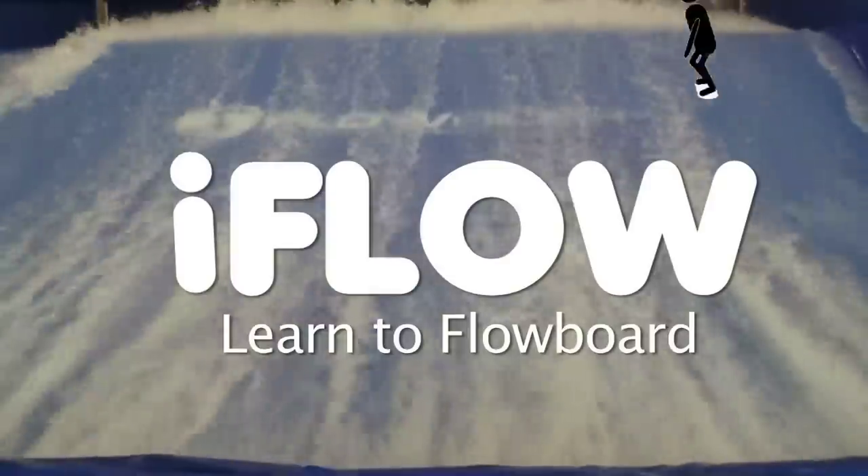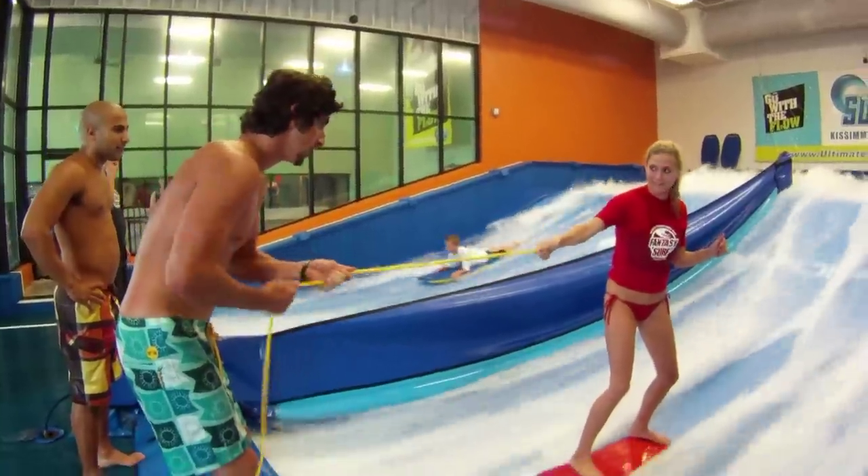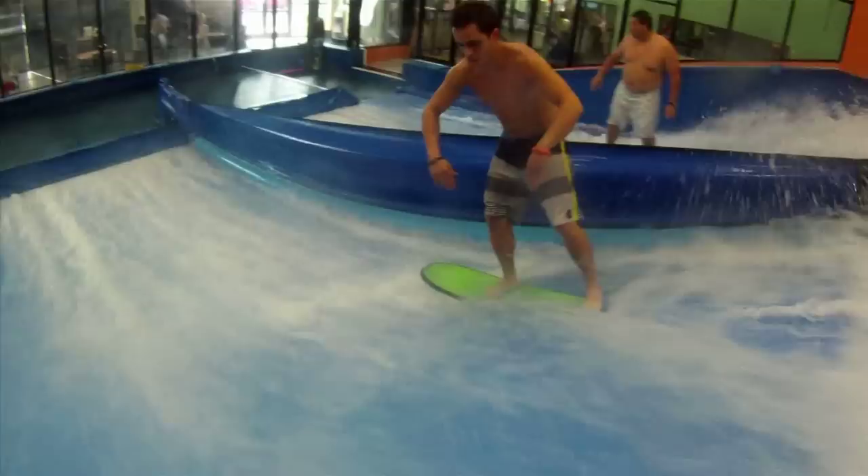Has this happened to you? Then you need the iFlow DVD. The iFlow DVD is a learn-to-flow board thrill ride taking you from complete beginner to professional level tricks. Here's a sample.